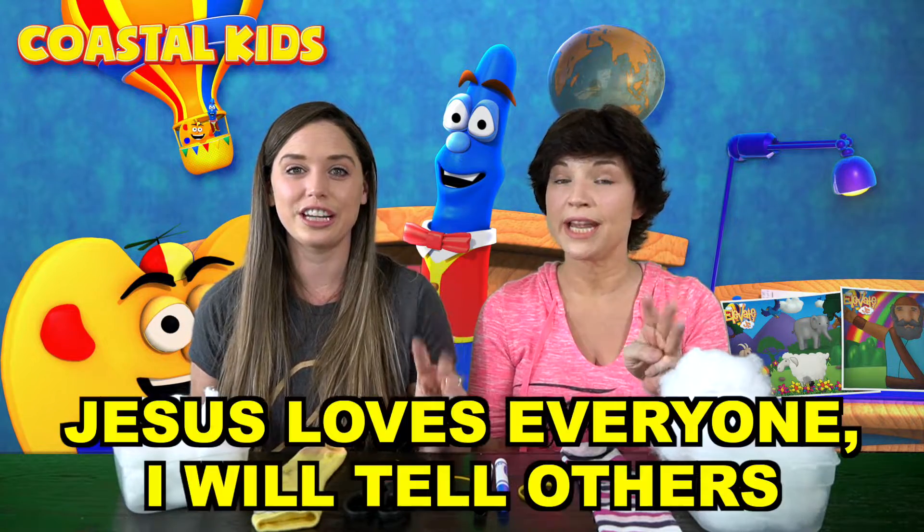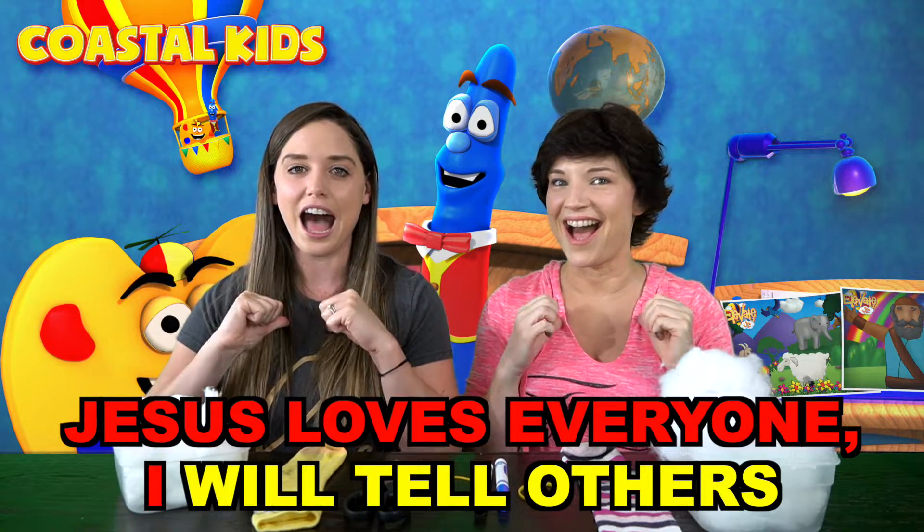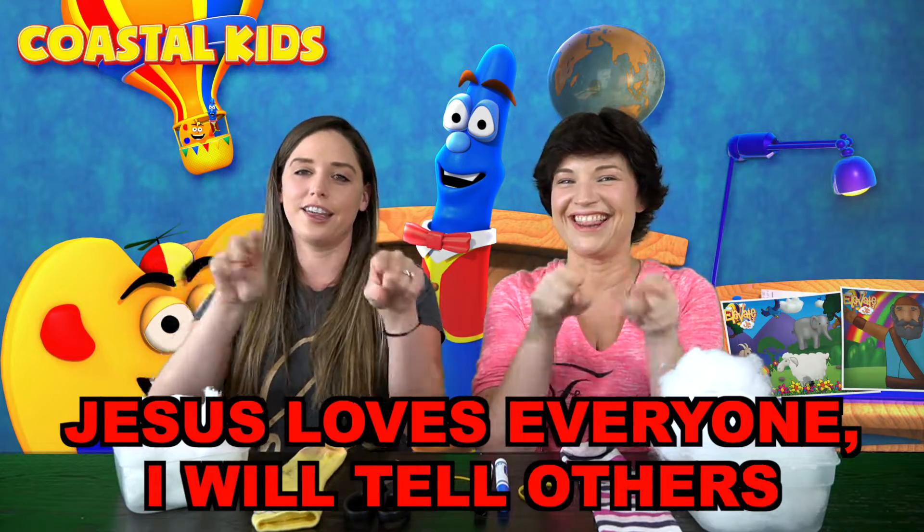I want to see if you guys remember your emotions that we put it to this weekend. Let's do it together on the count of three. One, two, three. Jesus loves everyone. I will tell others.